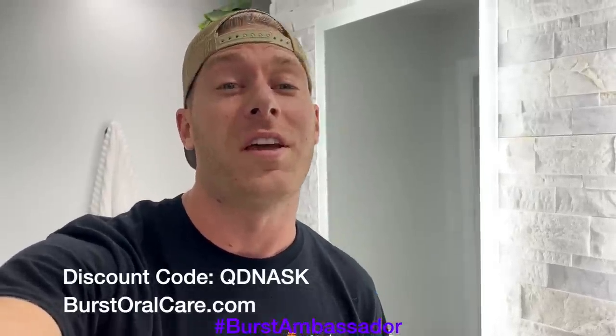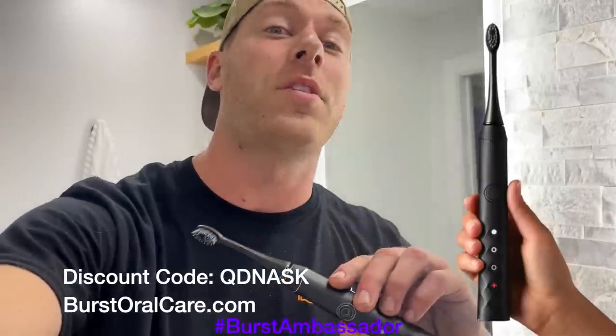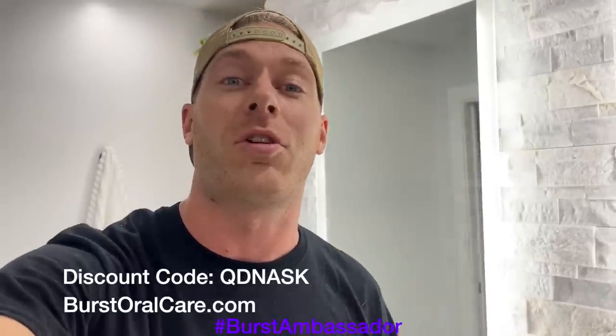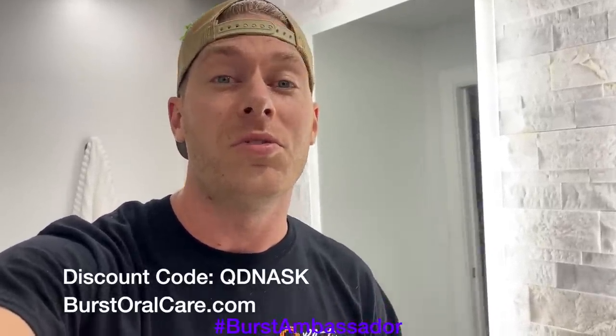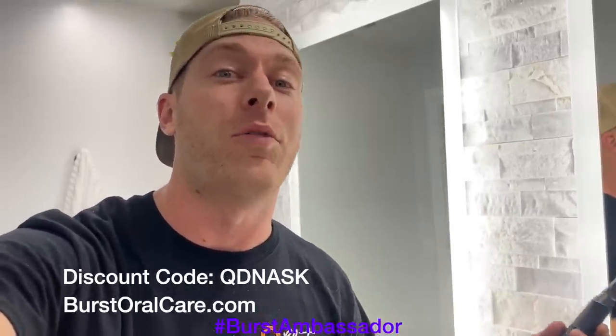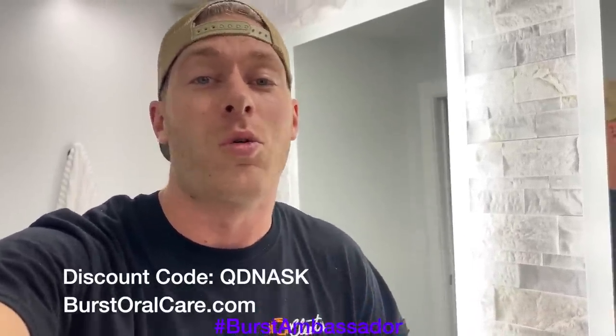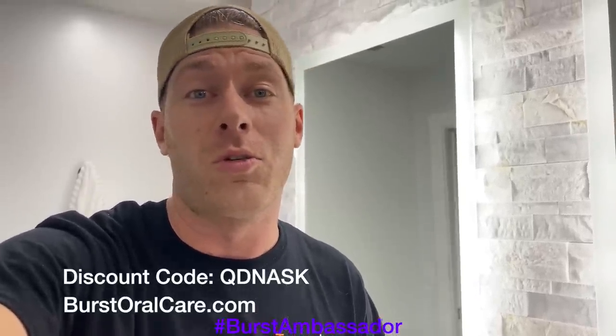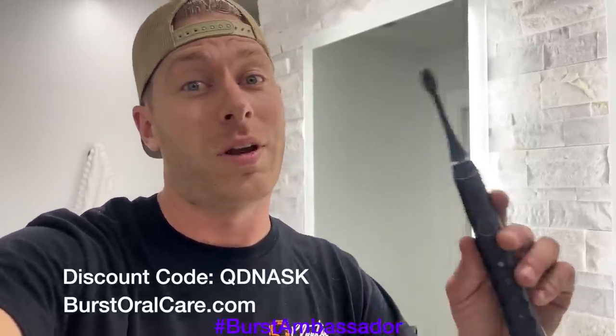Hello car guy — I know it's super easy to forget to take care of yourself, especially when you're at the track. This electric toothbrush is only $39 — it's what I use every day. Normally they're $59, but if you click the link in the description or use my coupon code QDNASK, you can get it for only $39. It's basically the same thing as a Sonicare except a tenth of the price. They send you a new brush head every three months, so you don't have to worry about it.